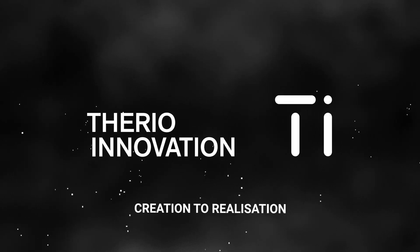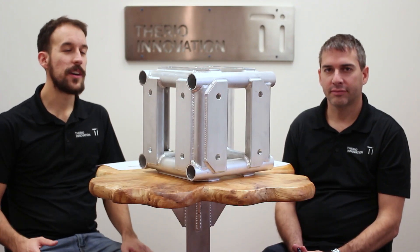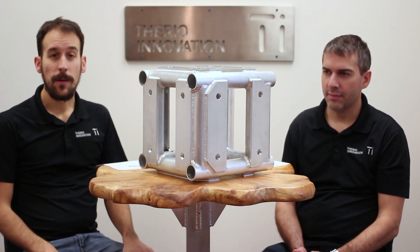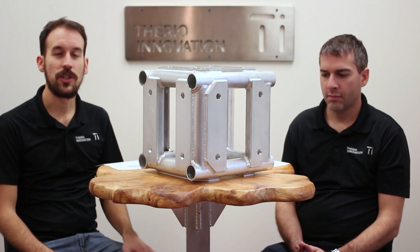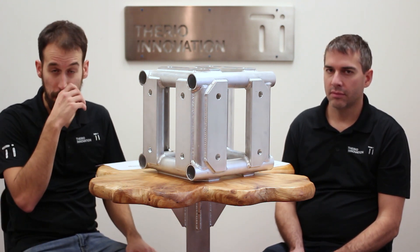Hi everyone and welcome back to the YouTube channel The Inner Vision. In this video we will talk about the cubes. Today I am with Luke, our engineer, and we're going to talk about the cubes. We're going to go about the same way as usual — just discuss, ask some questions and go towards the video learning more about the cubes.